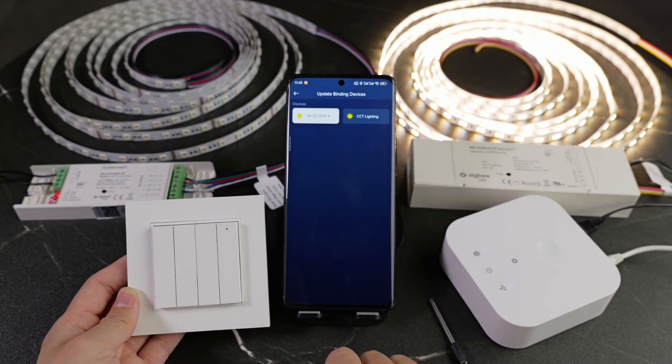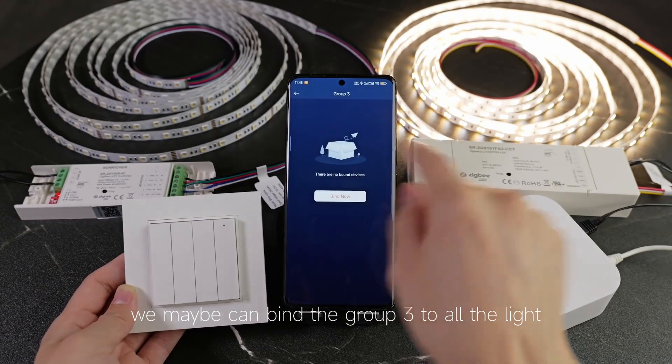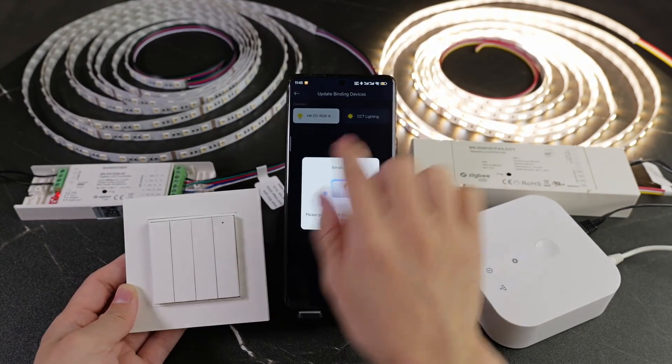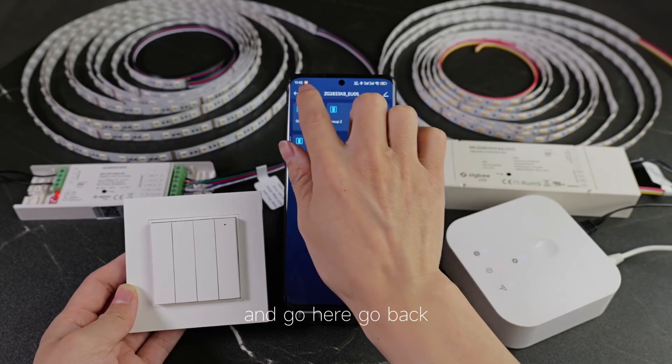Okay, we can bind group three to all the lights. One, okay. And two. Okay, successful. And go here. Go back.